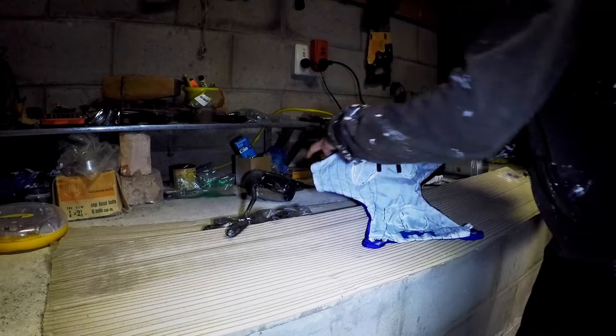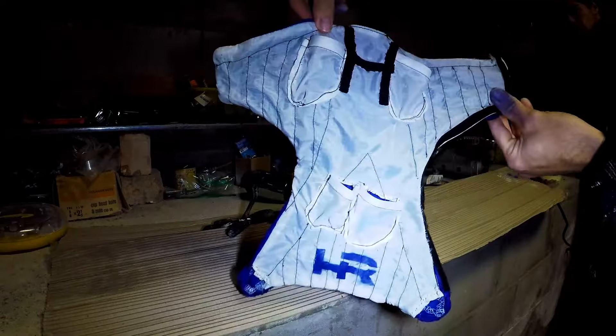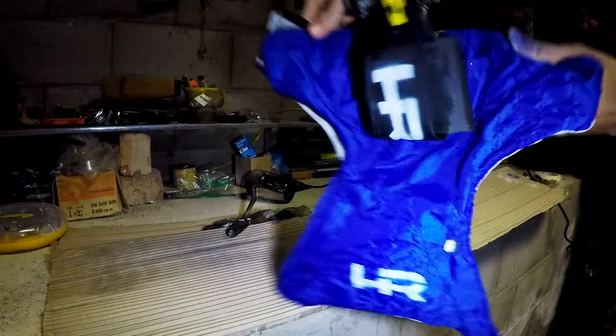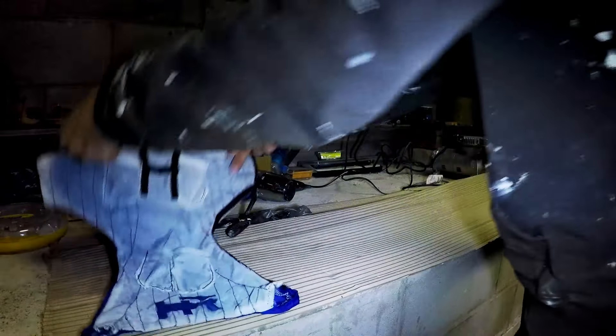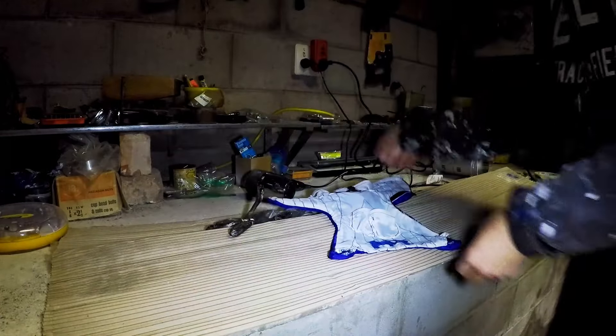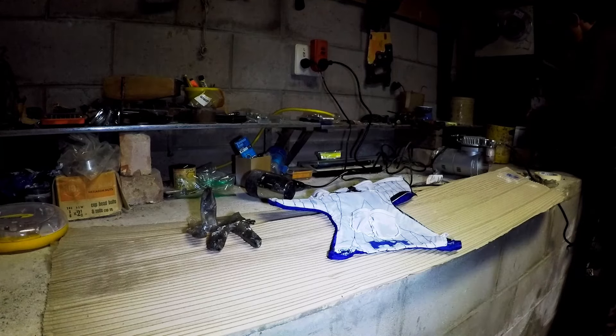Awesome - and HI! Look at that - there it is! HI! I'm liking that - that's gonna be cool. And next the wingsuit man himself needs a bit of paint.